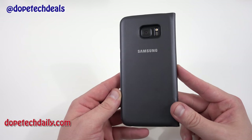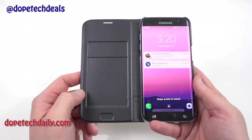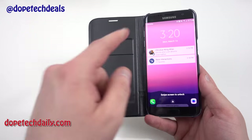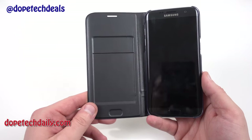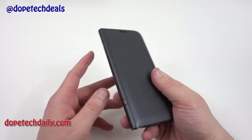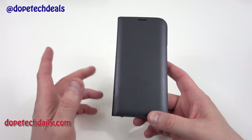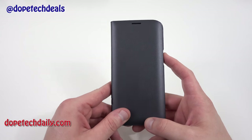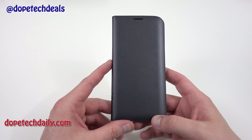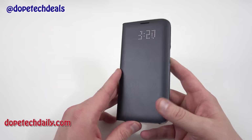The silver Clear S View cover matches the silver phone really well. The black LED cover looks beautiful and matches very well — this year's true black gives you a nice match. Overall it's a really nice premium feel; it definitely feels like a nice leather case and Samsung did a good job designing it. I like the feel of this case better than the Clearview cover. The LED functionality is pretty cool — you've got the time right there, which is the main selling feature.